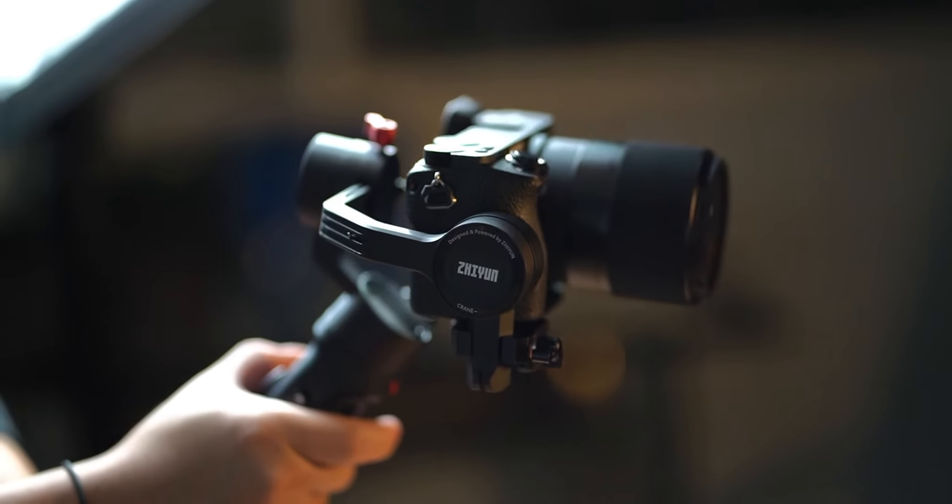The Zhiyun Crane M2. Now this is a mobile gimbal, but when I say mobile gimbal, please don't be fooled. Although it can carry a phone, it can also carry compact cameras like the recent release Fuji X-A7, the Sony RX100, the Sony A6000 and the A6400. Basically, you can carry any camera that is weighted below 750 grams.